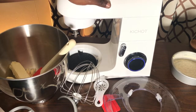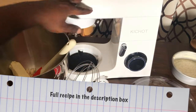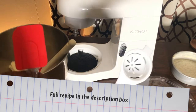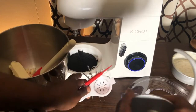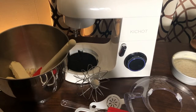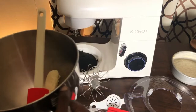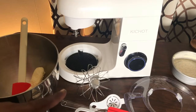It comes with a splash shield that goes around the top of the mixer and slides over the bowl. It includes the whisk attachment, spatula, egg white separator, a dough hook, and the paddle attachment, as well as the 7.5-quart mixing bowl with a handle. It's really big.